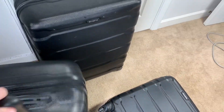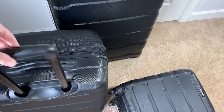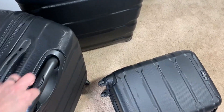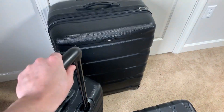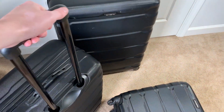The wheels are super nice — even on carpet you can see how well it moves, and it actually moves even better when there's weight in there. The handle has a couple of different adjustments and goes down really easy. Whether you're on the shorter side or like me at six and a half feet tall, you're still going to have a decent amount of height to take this wherever you go.